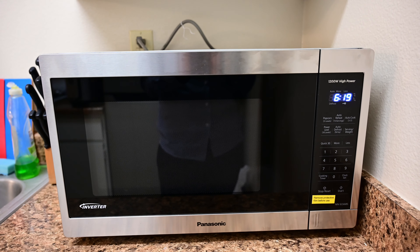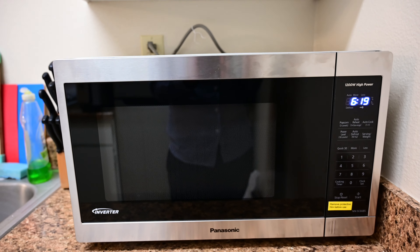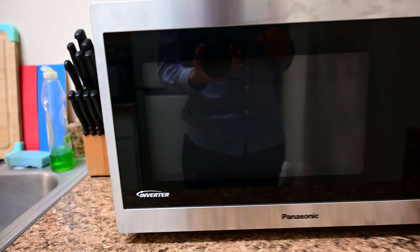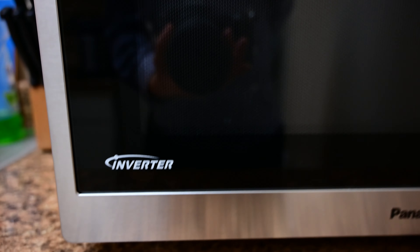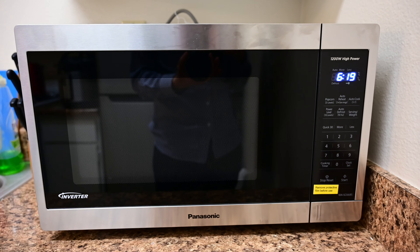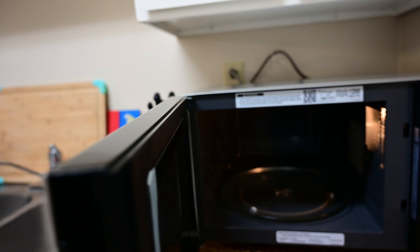If you get a 1000-watt one it's better, but obviously more wattage means it'll cook faster and cook more thoroughly. The other thing this microwave has is inverter technology, which they market as providing even cooking and really good defrosting abilities.